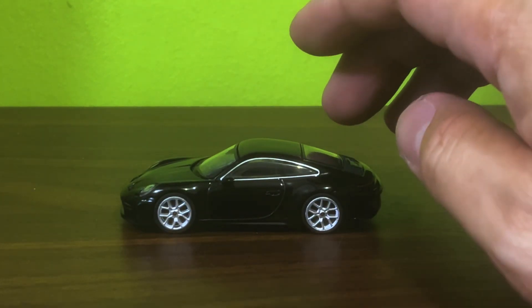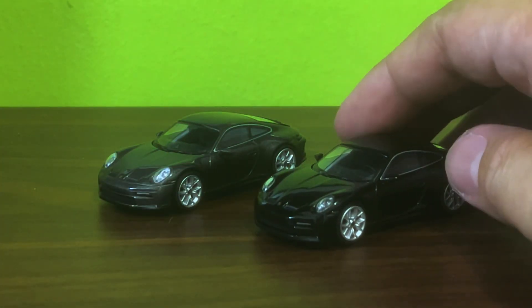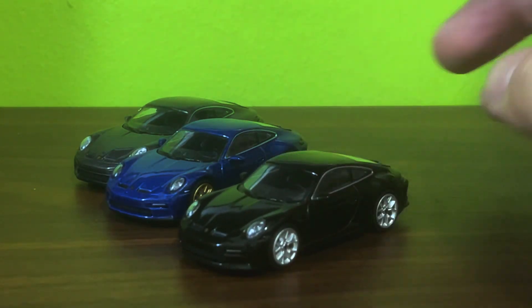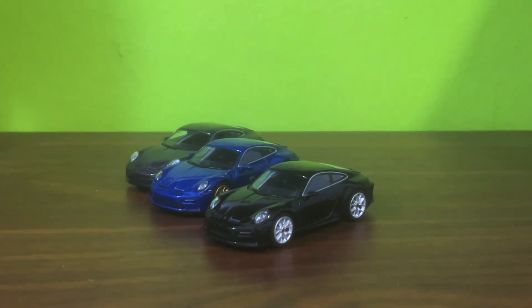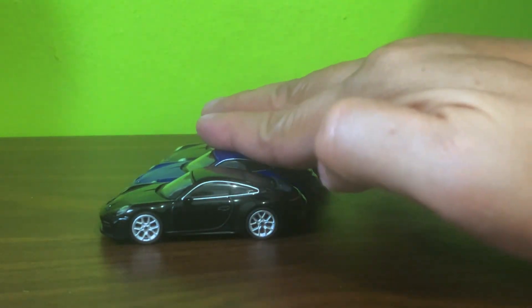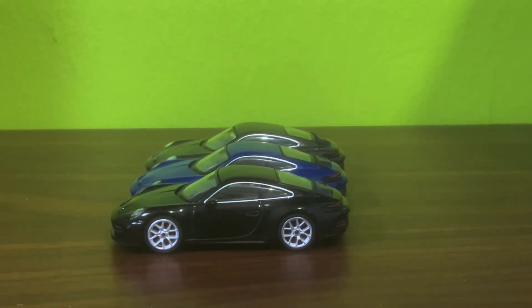It's a beautiful color variant and it goes really well with this beautiful agate gray and this equally beautiful gentian blue. How many more color variants of this car will they come up with? I really don't know, but considering what they've got so far, I'm really really loving it. And that's it for this unboxing, diecast fans — I hope you enjoyed it. If you're new to the channel and you like what you see, please do consider giving me a like and a subscribe and hitting that notification bell.